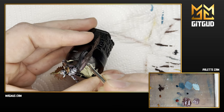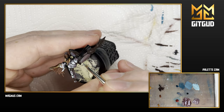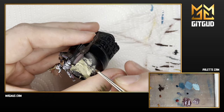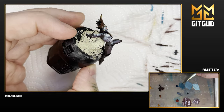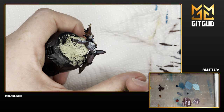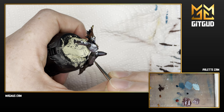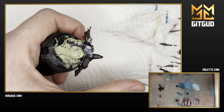I wanted to paint something different. She's not full non-metallic metal — she has some NMM elements but she's not full of it. The other reason was that the colors involved were colors I really wanted to try out, especially in the setup I'm using them. I'll come back to that.